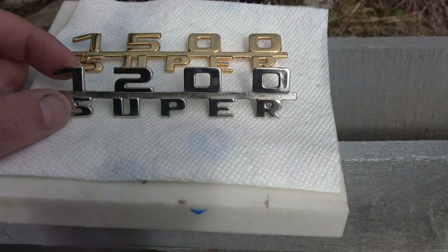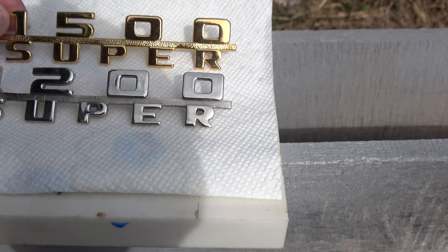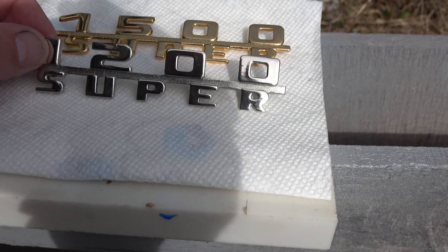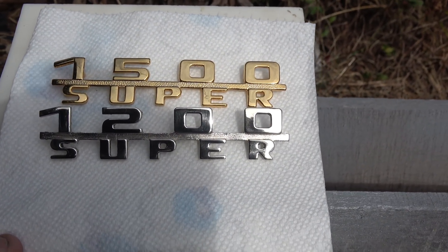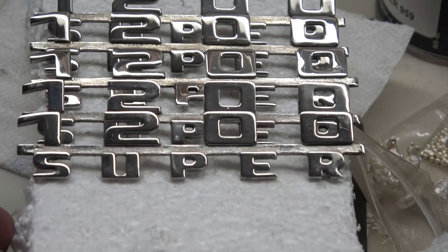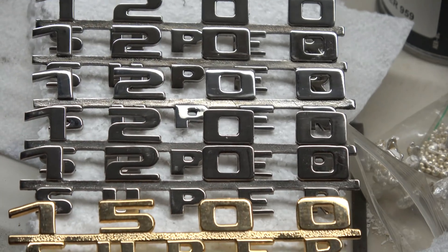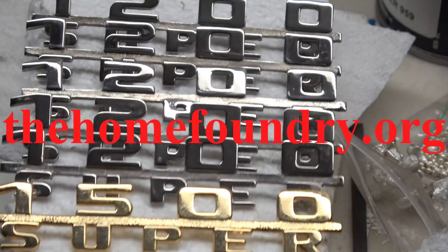I went ahead and cut one off the tree and gave it a quick polish. There's the back side of it. There's what he wanted — the 1200. It was CAD modeled, CNC machined to make a pattern, and then cast in white bronze. Here are the finished ones. And there's the 1500 for comparison.